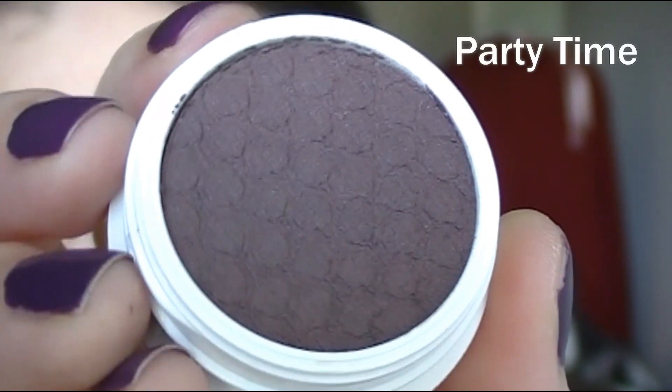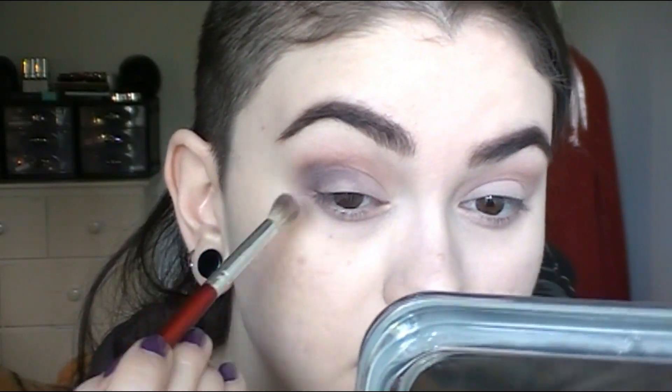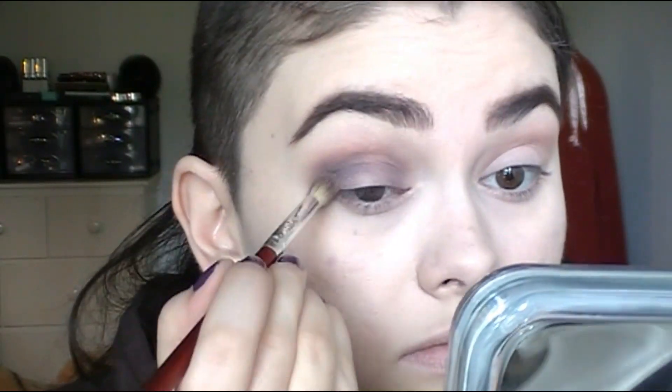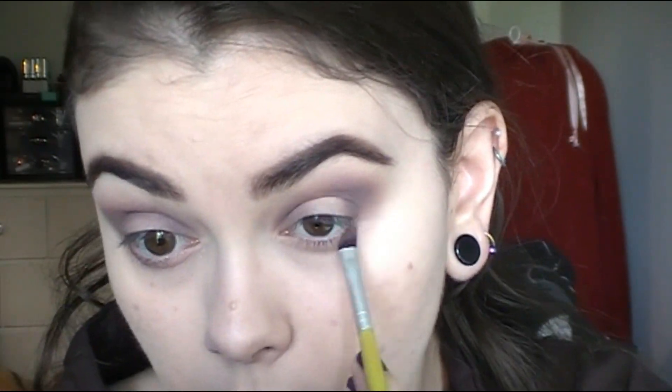Moving on, I'm going to take the shade Party Time and work this in the outer and inner part of the eyelid, and just blend this into the crease as well. I'm trying to avoid the center of my lid. You want to just keep blending and blending, taking a clean brush now and blending it out even more. I'm also applying that same color to the lower lash line and connecting the upper part with the lower lash line.